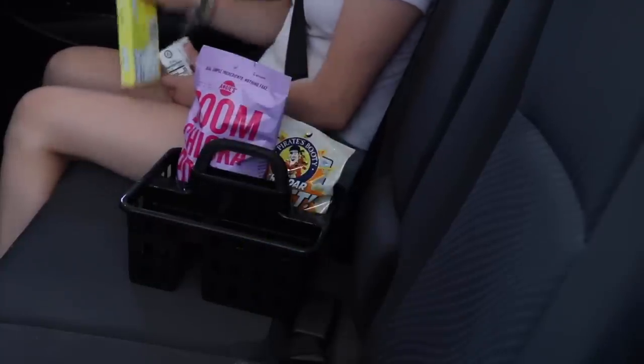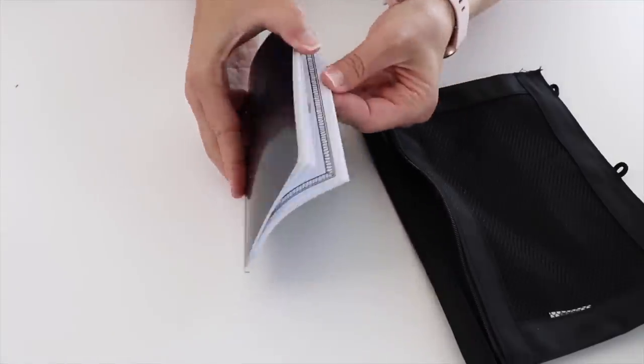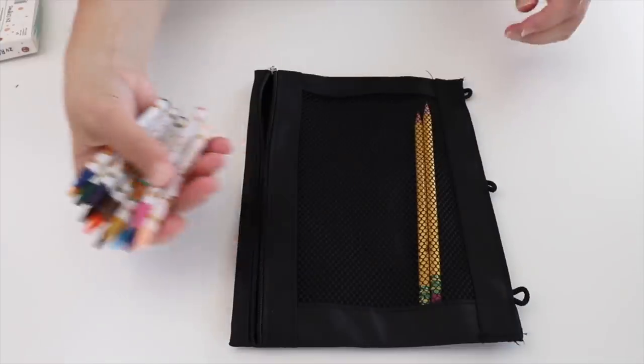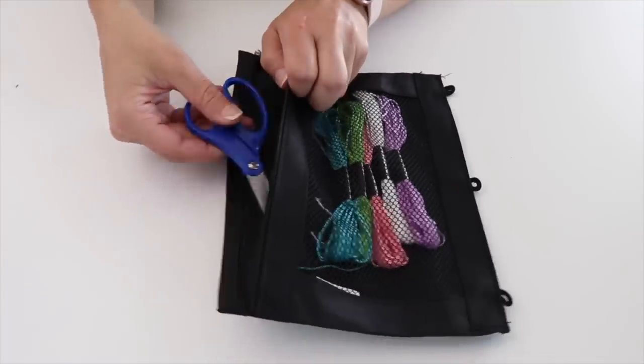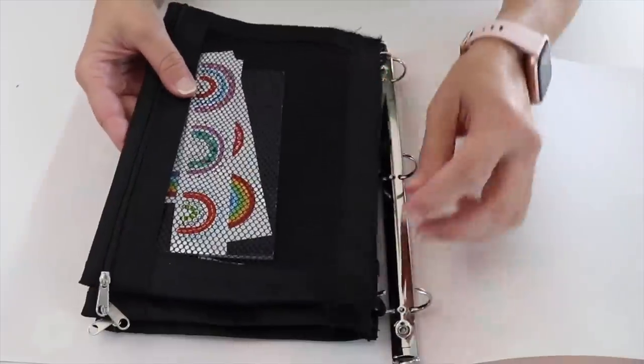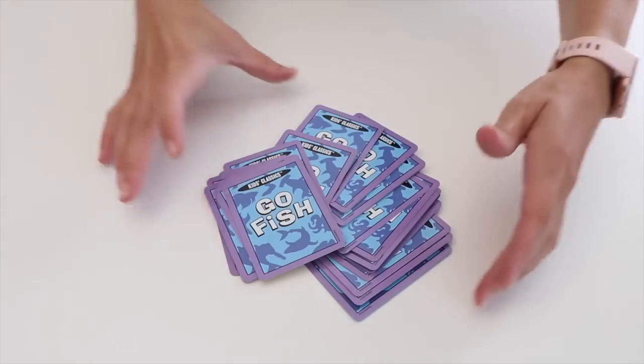Create busy bags for a road trip. Grab some inexpensive pencil pouches and fill them up with different activities — you can curate this for whatever age your kids are. Pop each pencil pouch into a Dollar Tree binder and you can take this wherever you go.